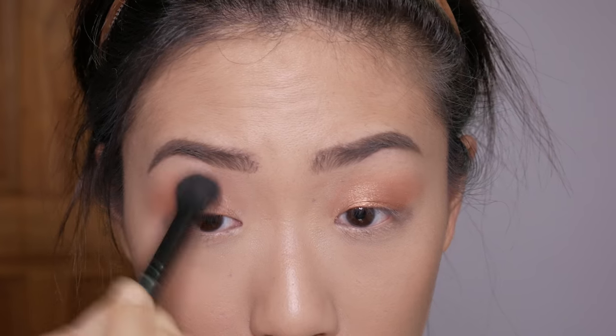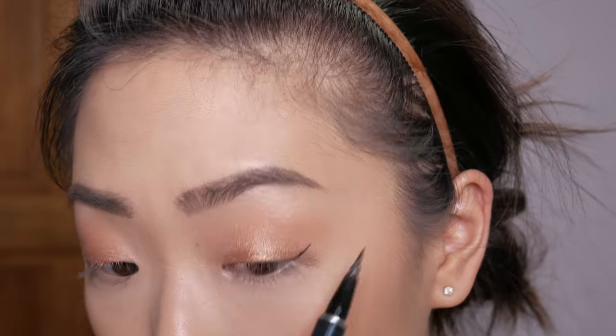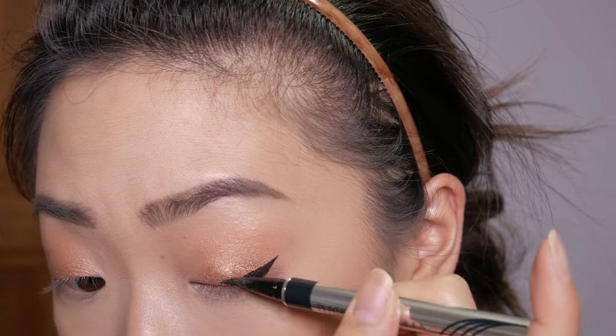That's pretty much it for the eyeshadow look, and I'm just going to wing out my liner. I have pretty uneven eyes so I never know when my eyeliner is even, but that's as good as it's going to get. I'll curl my lashes — it doesn't really make that much of a difference — and then we're going to apply a lot of mascara.